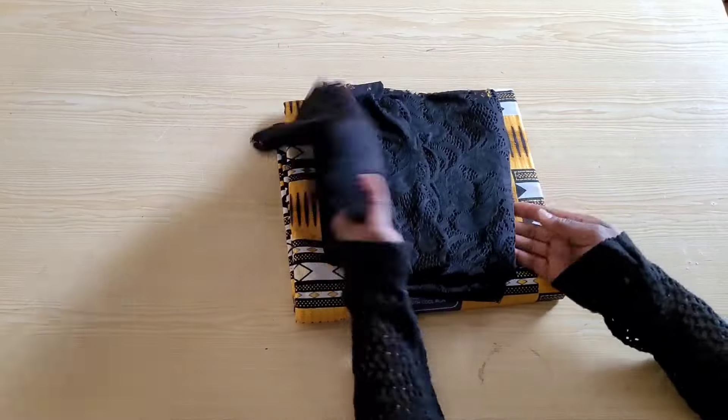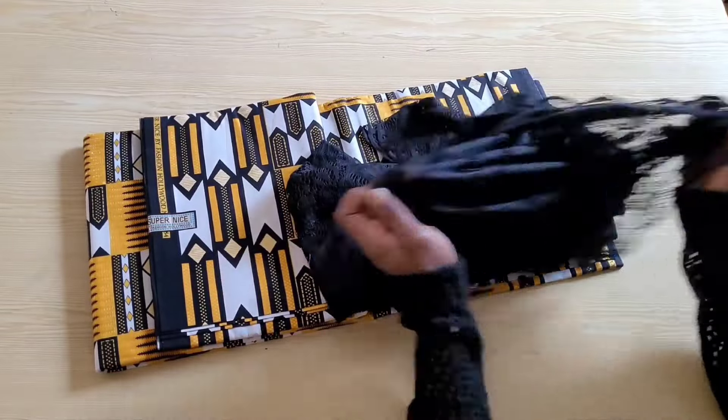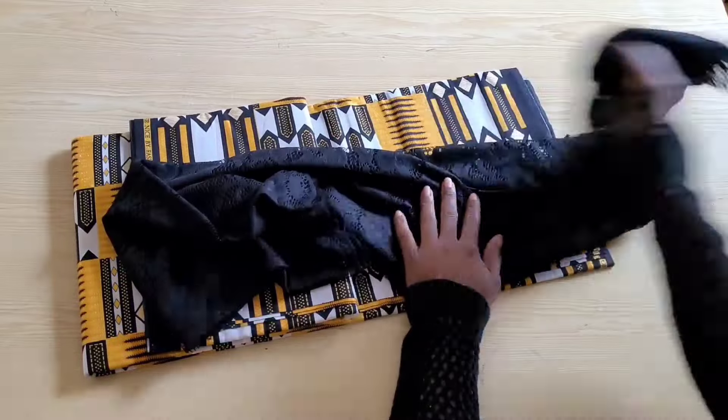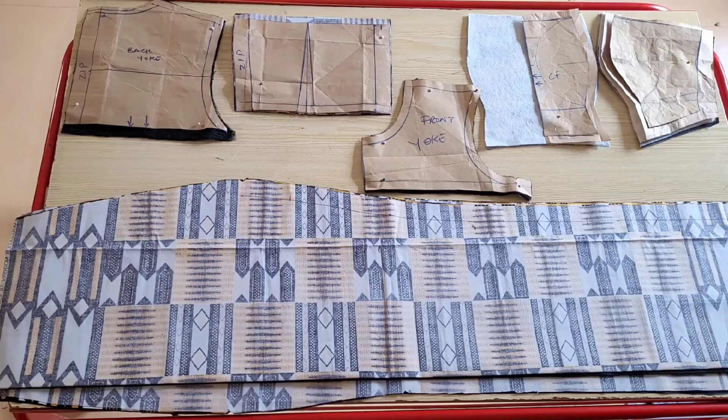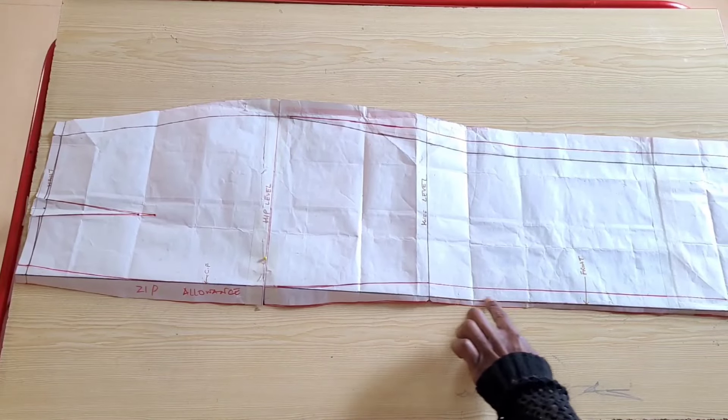I have here six meters of ankara print and a meter of lace — my lace has a bit of stretch. I used roughly three meters to make this dress and I've gone ahead to cut out my pieces. These are the pieces of the dress all cut out.